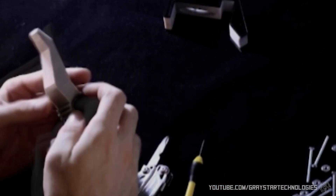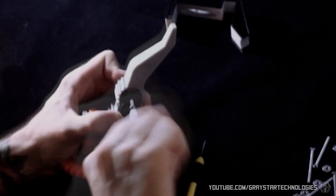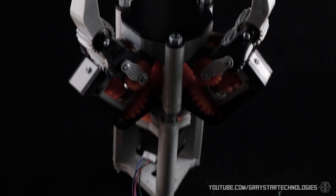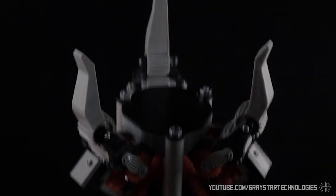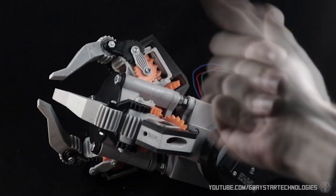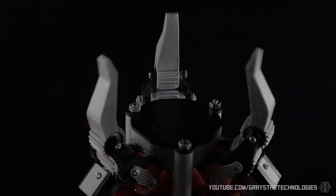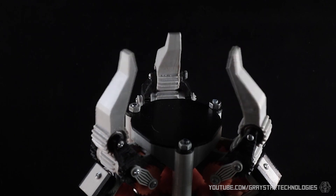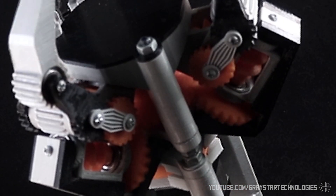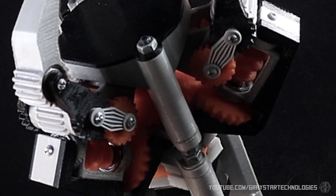The next prototype was this kind of funky three-finger design that was a much less human approach than my last build. The idea was to make a really modular hand that could be taken apart really easily, and each finger was its own independent gearbox mechanism. This did work and it looked really cool, but it was definitely over-engineered and not very practical. That being said, it made a really cool art piece and I really like the overall aesthetic of this hand, so I might revisit it down the line.